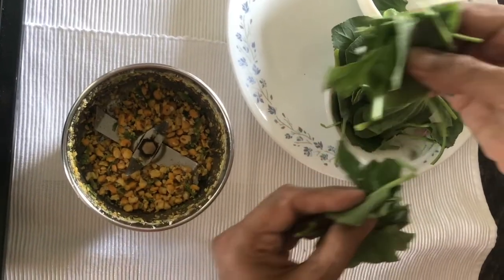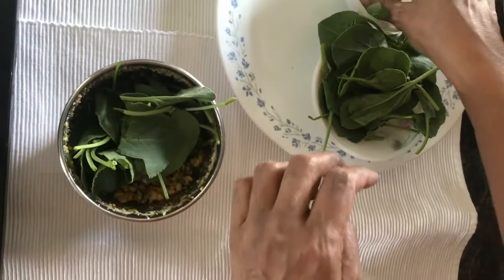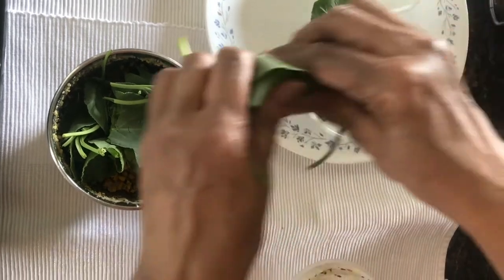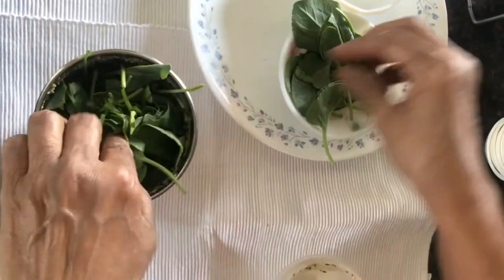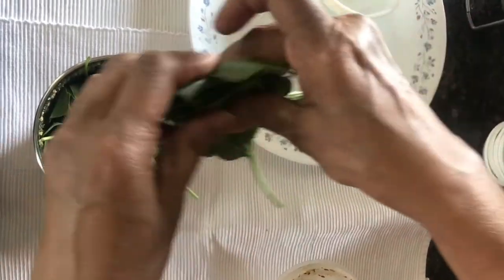You do not need to use a knife to cut the sorrel leaves — you can just tear them apart so the flavor stays intact. After adding all the sorrel leaves, just give it a quick mix; do not crush them.